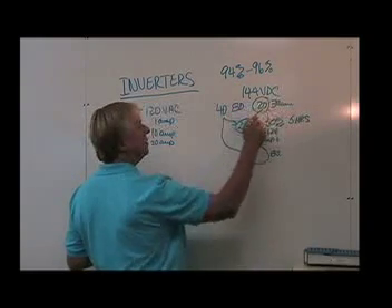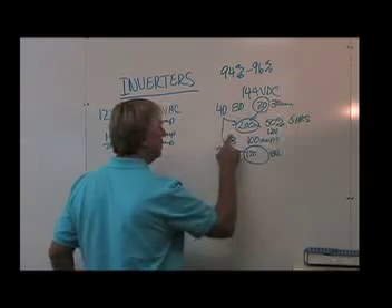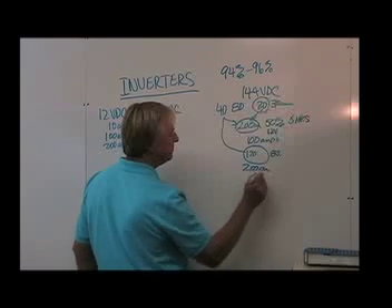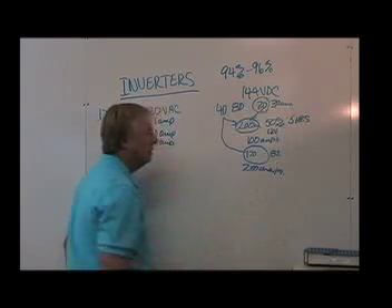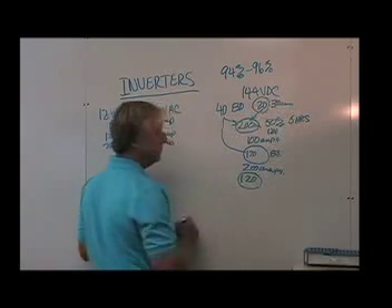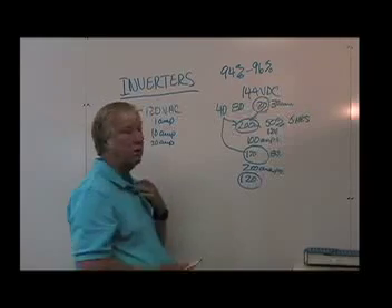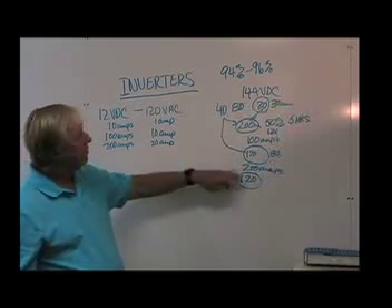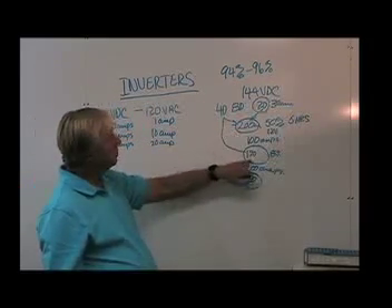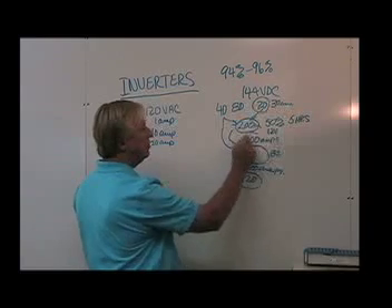If I needed to draw 200 amps, now all of a sudden that 170 amp hours might only be 120 amp hours. So what you have to do in order to really get any kind of longevity — you've got efficiency once it's inside here — but you're looking at a reduction in efficiency because Peukert's formula is going down because of your high amp loads.